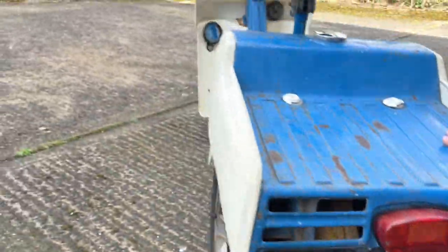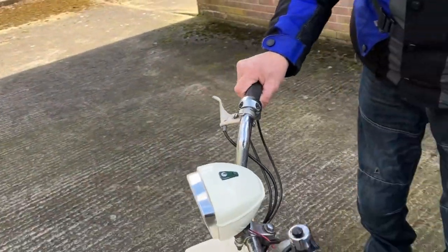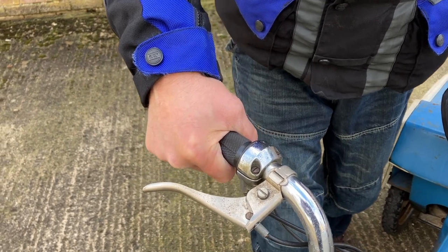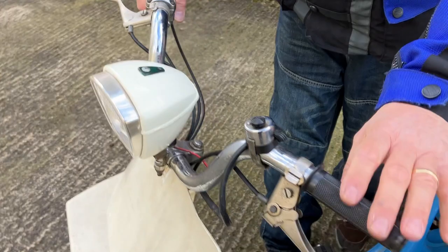It's a twist and go, of course. What you have to do is decompress it by putting that forward. And the choke is here on the thing. And once you pedal it, and then once you get going, you just open the throttle and away she goes.